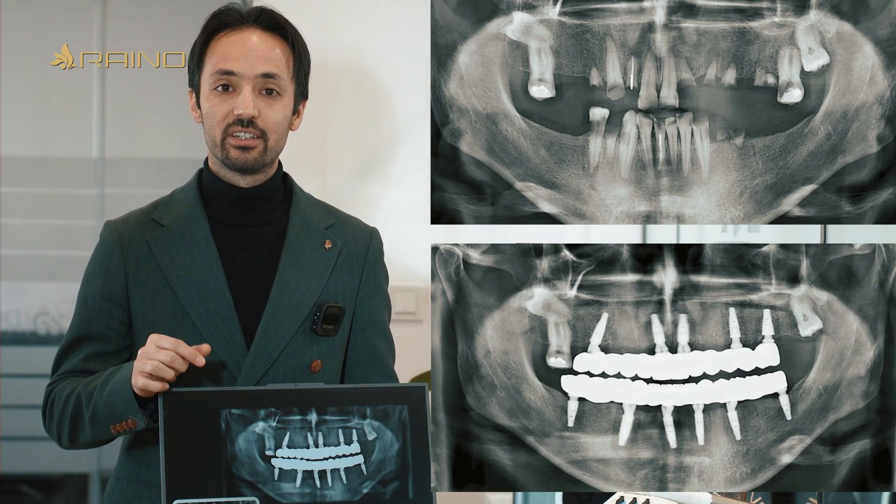In conclusion, I would like to draw your attention to the pre and post-treatment radiographs of this case.